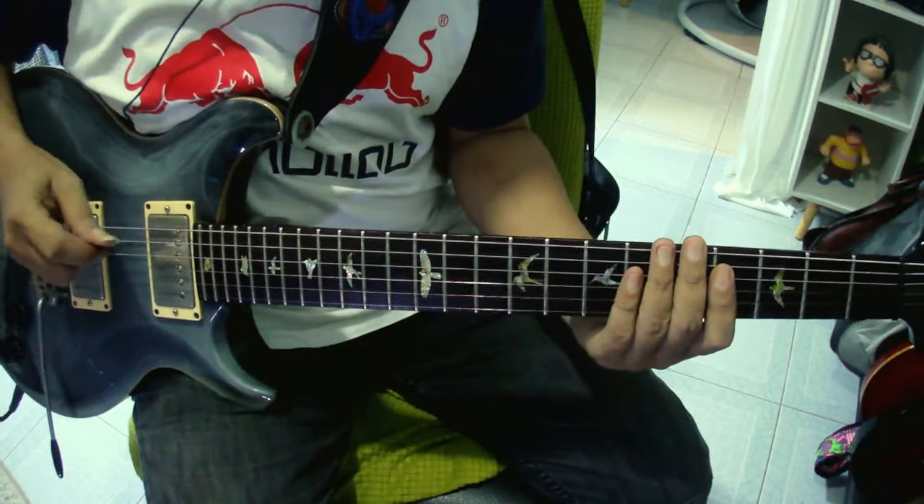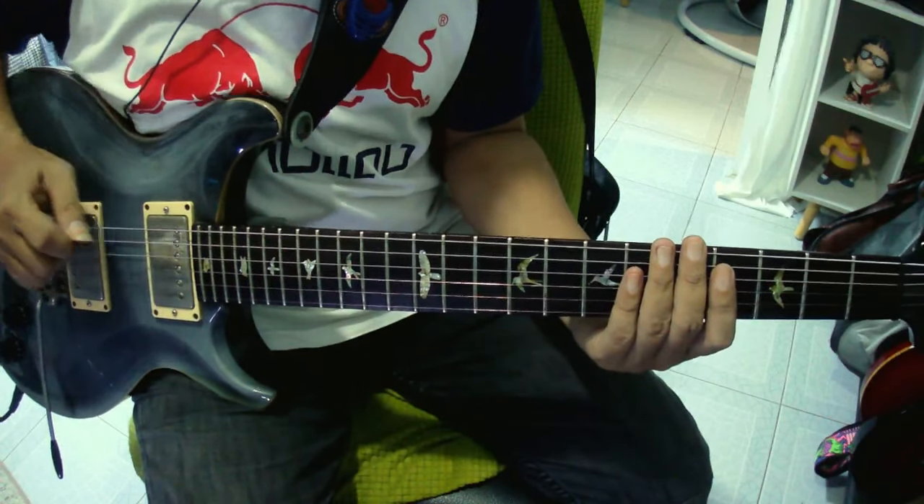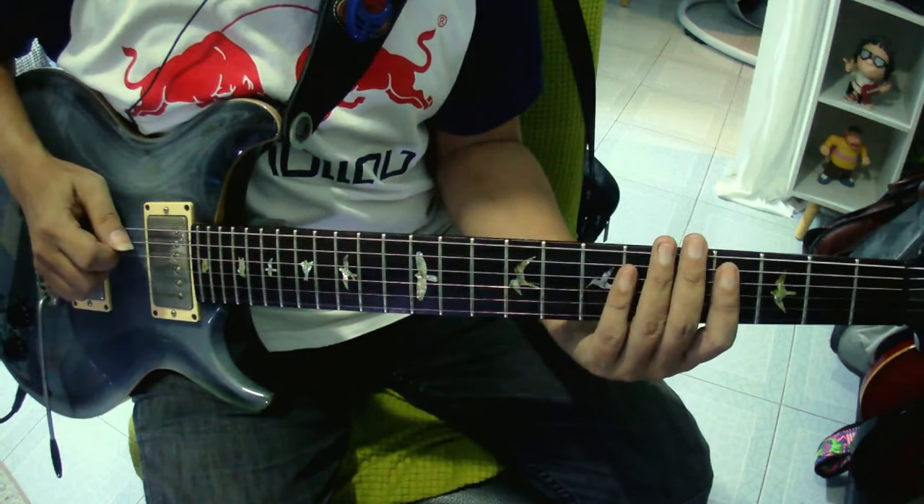I'm going to play with you and enjoy the music. I'm going to play for the footage. I'm going to play in one of the videos. I'm at C-Sharp.